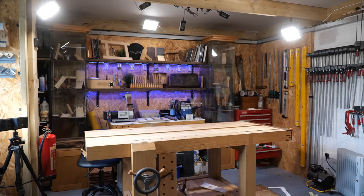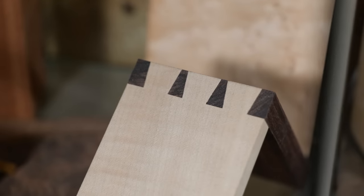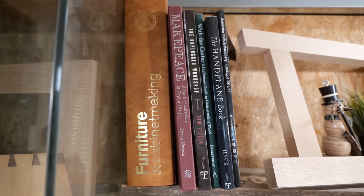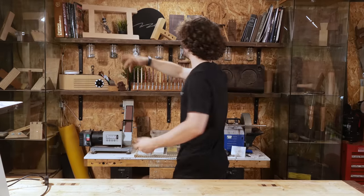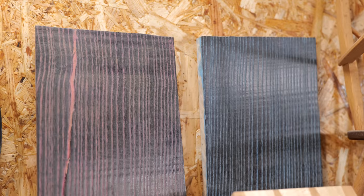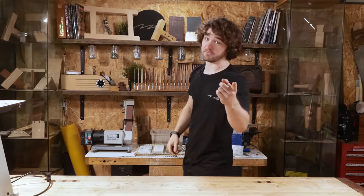Then we move on to the main set, which consists of glass cabinets displaying various joints, and shelves which include magazines, a joint practice frame, a snowman, a plant, and this awesome plaque that a viewer made me. We've got a joint prototype, a crayon finish — link in the description — and my world record dovetail attempt, link also in the description.